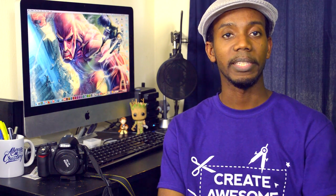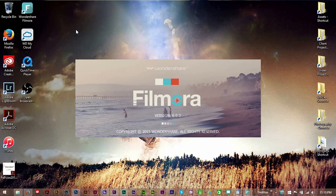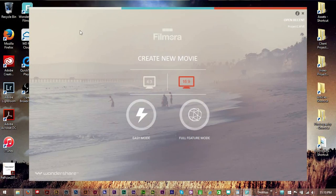Hey everybody, this is Roberto Blake of robertoblake.com helping you create something awesome today. In today's video, we're going to talk about Filmora from Wondershare because this is one of the best affordable video editing software that you could get for under $50.